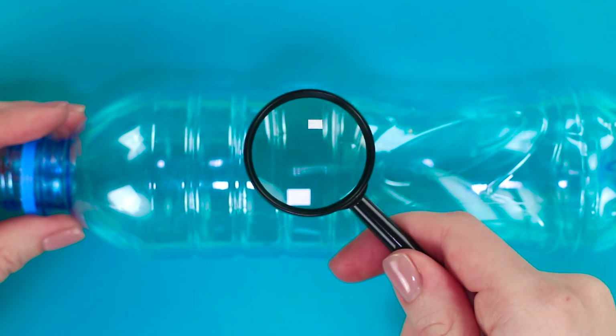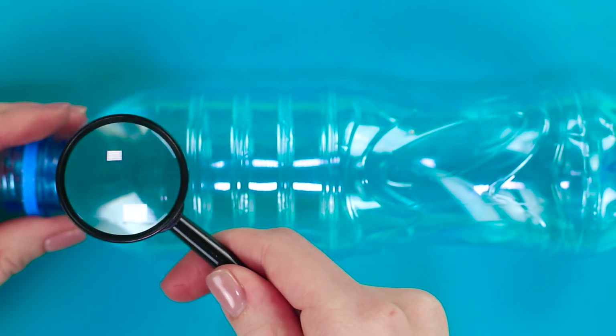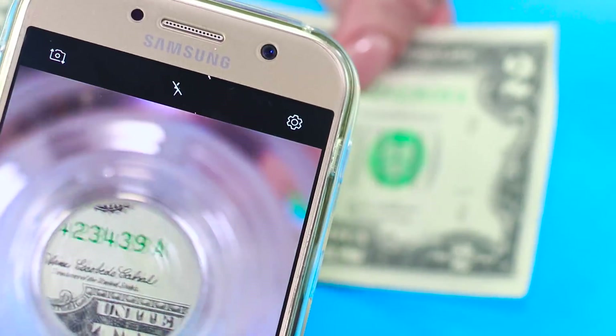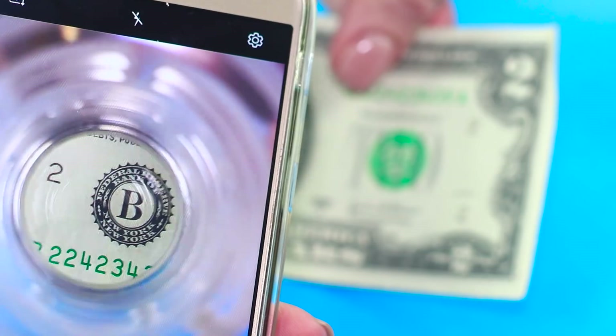Do you enjoy macro photography but don't have the necessary equipment? Try out our next hack. Of course, we can't turn your smartphone into a microscope, but still, we think you'll enjoy this idea.